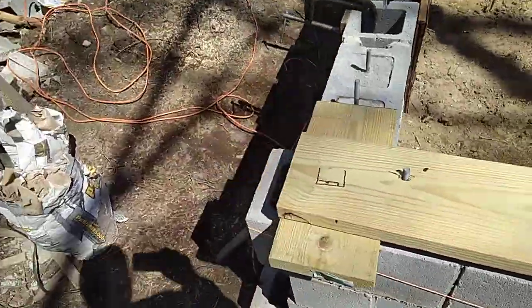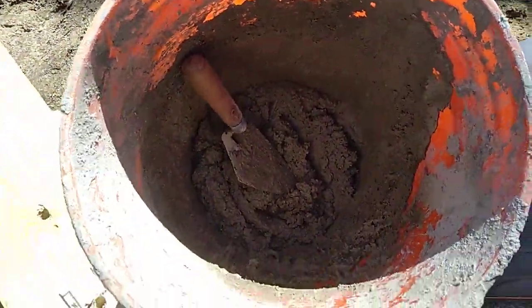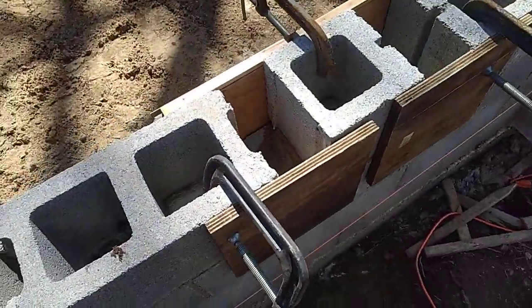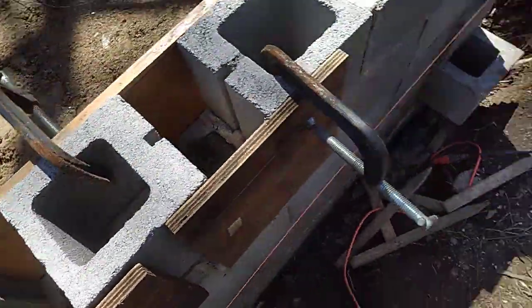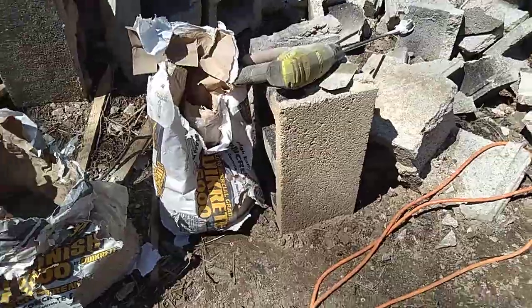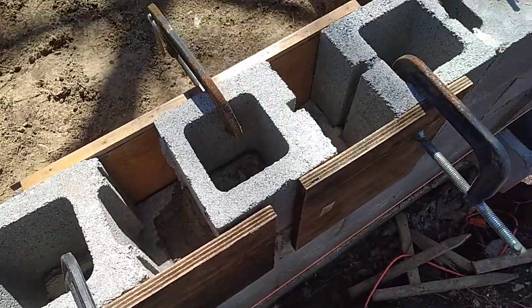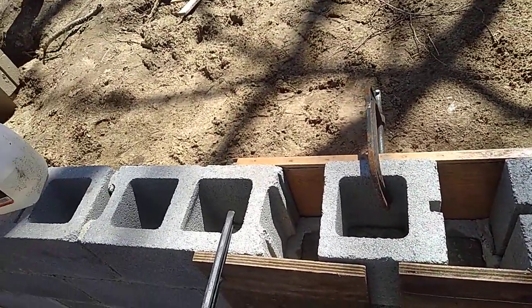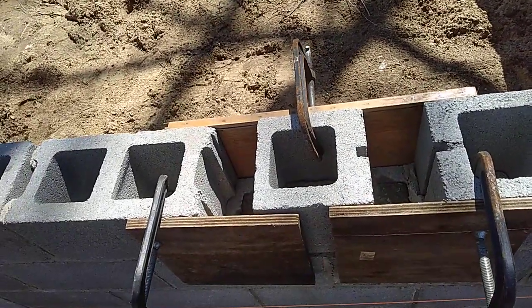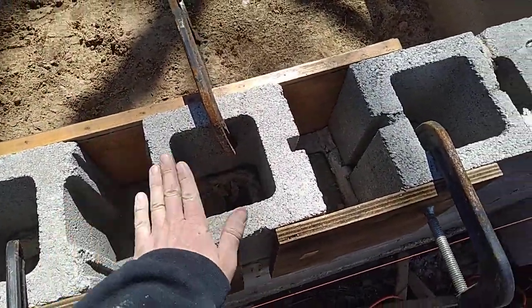Then I can put down the foam and start trimming up the sill plate after I fill this in. I still have some mortar mix to use up, and then I'll use the Quikrete 5000 — that's what I've been using to fill large voids. It sets up pretty quick and the 5000 is 5000 PSI, which is definitely overkill. Everything's going all good for now.